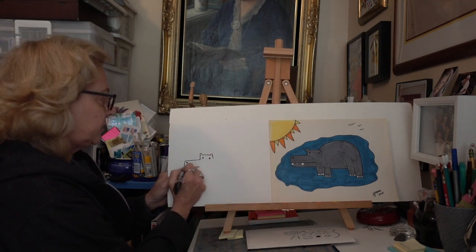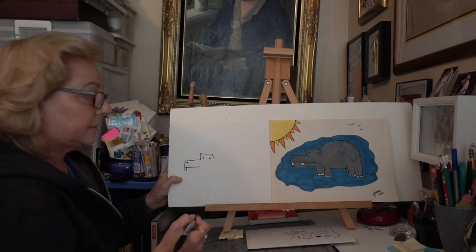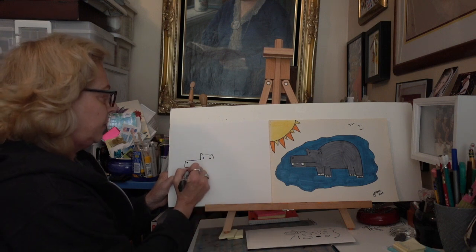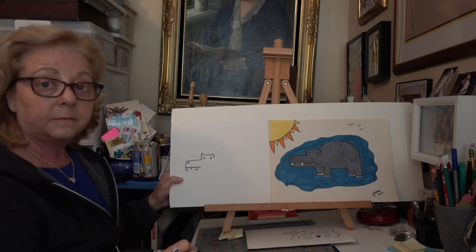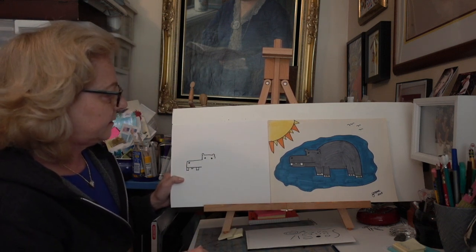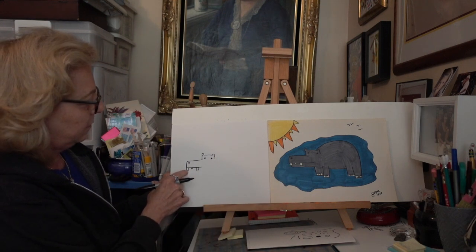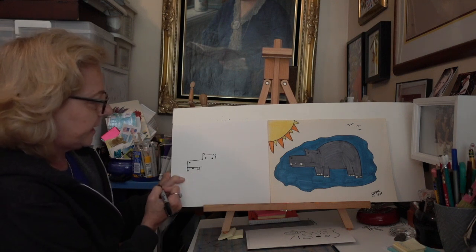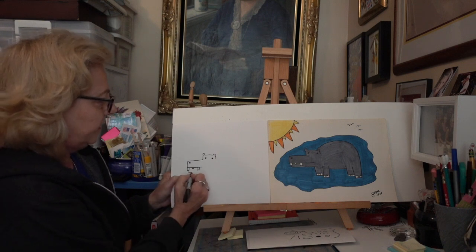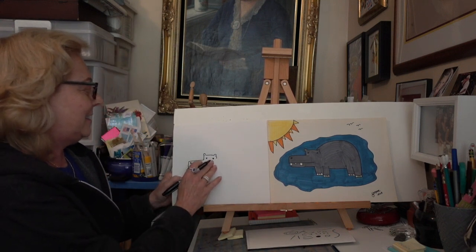I'm going to put a dot right here for his nose. He's got some teeth — we're going to do those teeth first. I just made them square: a line down, over, and up — a little rectangle. I'm going to give him a couple of them in different sizes. I gave him three teeth, all different sizes. Now we're going to make the bottom of his mouth. It's going to start right on this tooth, because the other part is behind his tooth. So I make a very little line going down, and then a line over for the bottom of his mouth. Good job, boys and girls — now you've done his head, his eyes, his ears, and his nose.